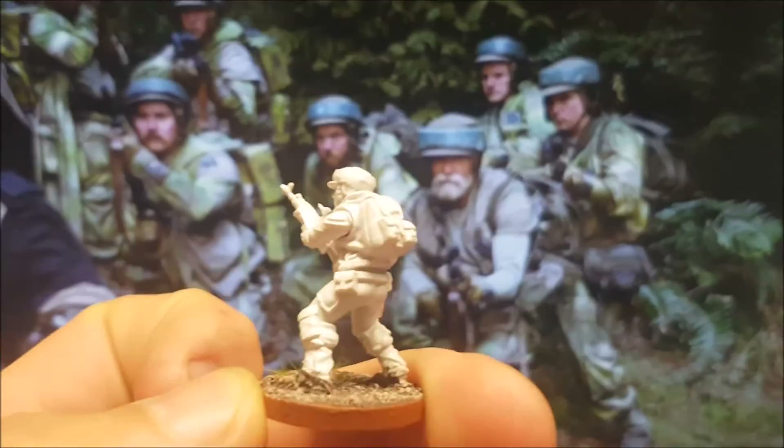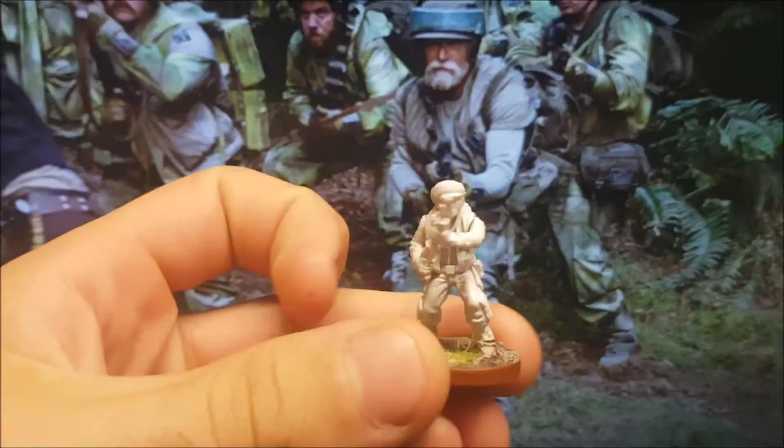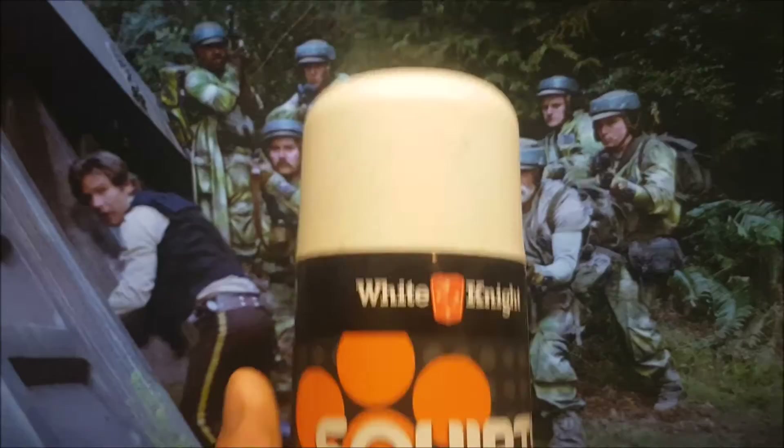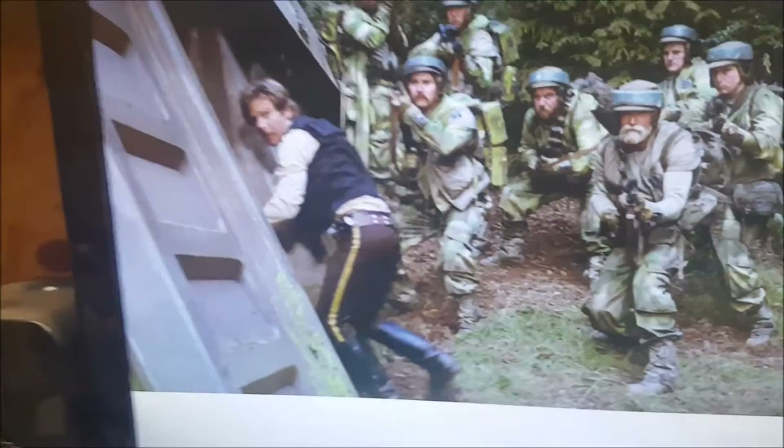I'm going to paint some of these dudes to prove that it doesn't take long. I've already done the bases — spray undercoat them white, flat white spray paint from Bunnings. I'll use the White Night stuff. Some of the darker models I'll spray with black. Make sure you get the flat colour, not the gloss or semi-gloss or satin. Definitely flat's the way to go.